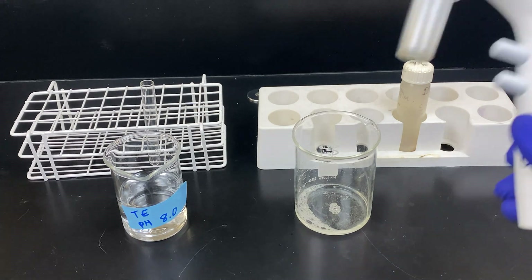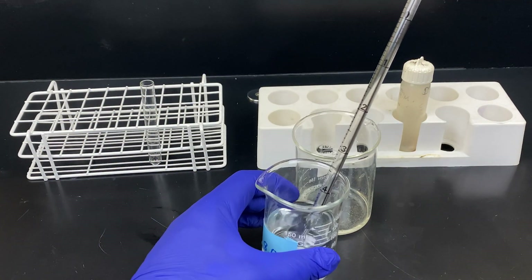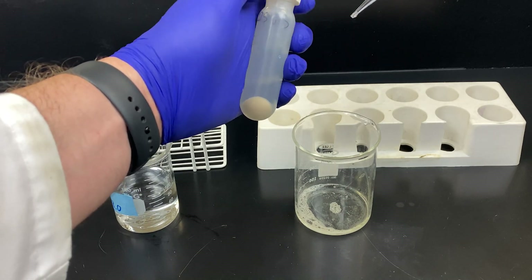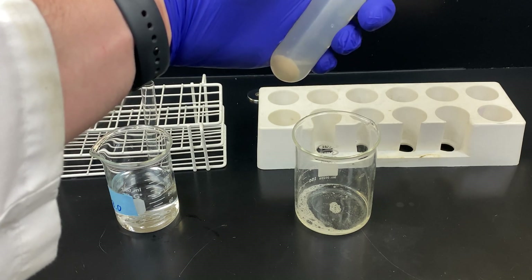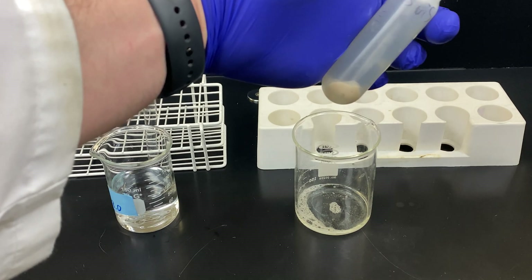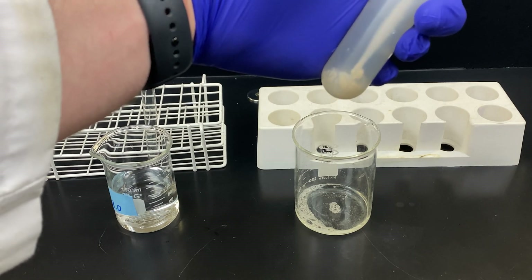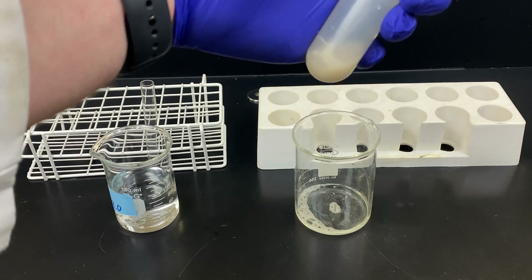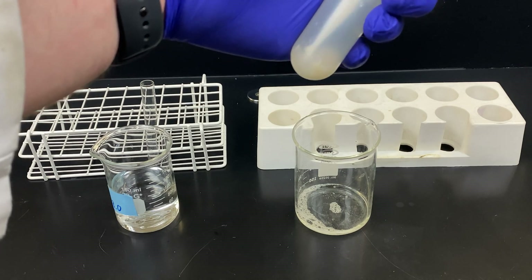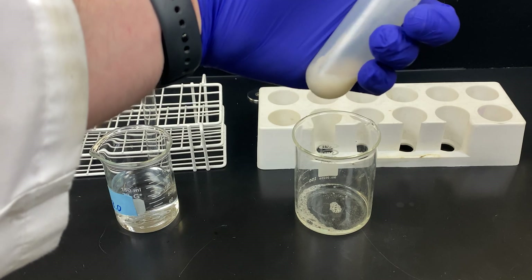I will now re-suspend the pellet in my TE buffer using a serological pipette and a pipette controller — re-suspending in 5 mils of TE buffer. I'll open the lid, place in the 5 mils of TE buffer, then pipette up and down, spraying the pellet off in an attempt to re-suspend. This is quite a large pellet and can be difficult to re-suspend — I will use the end of the pipette to try and scrape it off. Please note these cells will not be dissolved in the buffer; they will be suspended in it. You can see the solution is getting quite milky and the pellet is virtually gone.